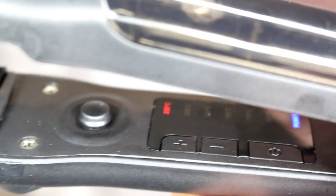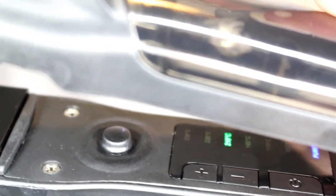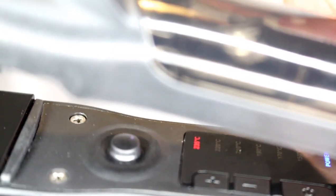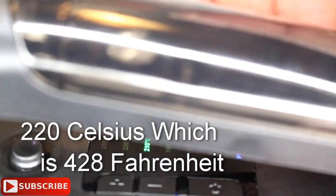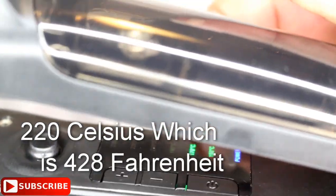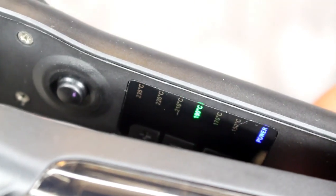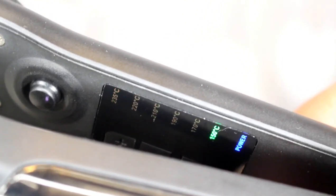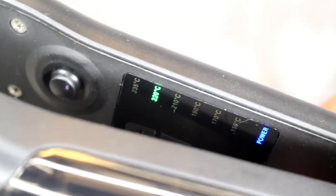There you go — you can see all those numbers light up. I already have it preset to about 220 degrees. It heats up very quickly. I'm going to set mine to 220 degrees, let it heat up, and then begin flat ironing my hair.